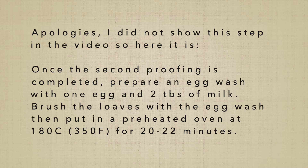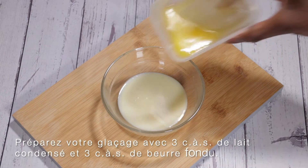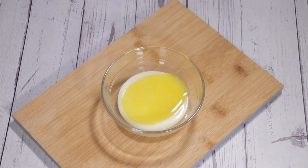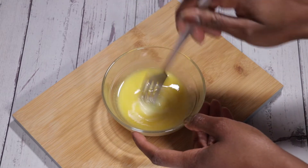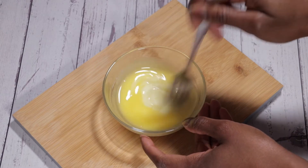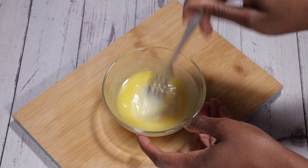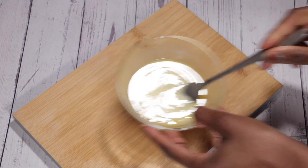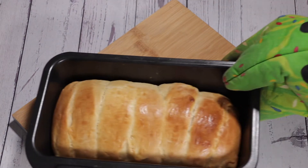While the bread is proofing, we can prepare our glaze: three tablespoons of condensed milk combined with three tablespoons of melted butter. Just mix these together and set aside.